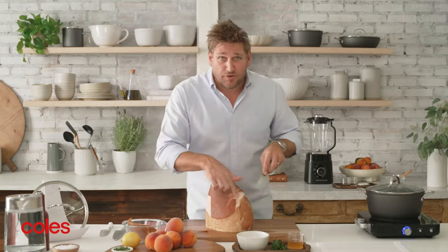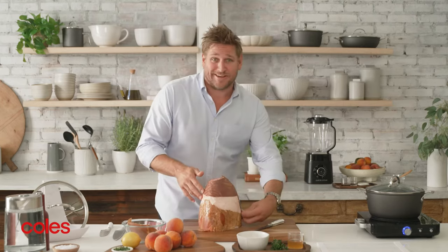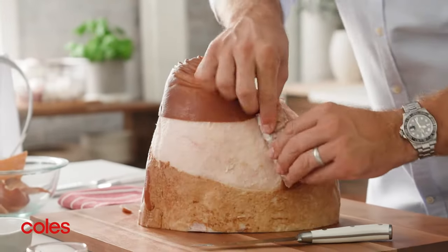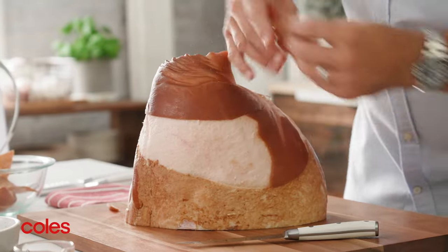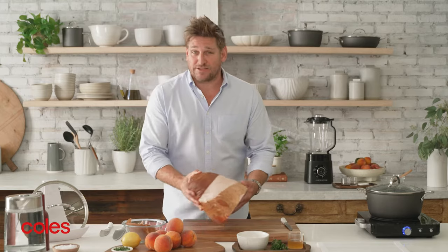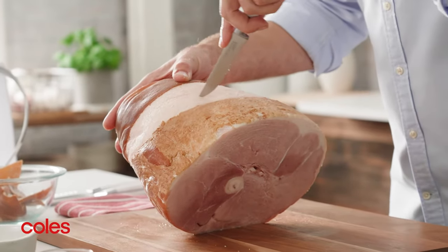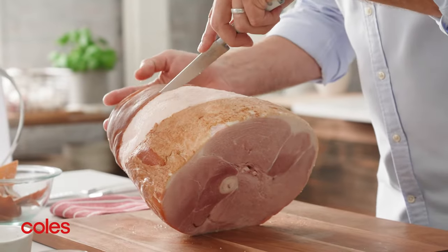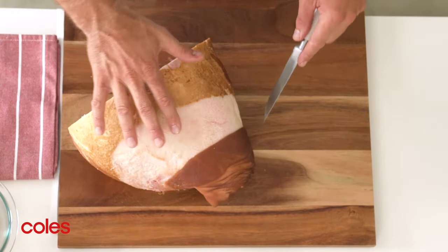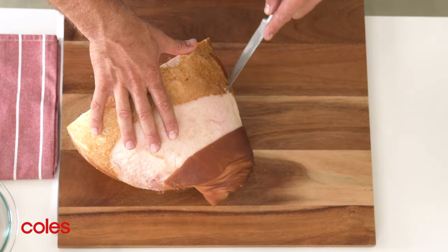If you're finding it difficult at any point, here's a little trick: turn the ham around and start from the other side. That way you'll be pulling that fat back towards the spot that you've found a little tricky. Once you've removed the skin, run your knife over the fat to lightly score it. Make lines about a centimetre apart, run them down, then change direction — this gives you that lovely diamond pattern on your glazed ham. The straighter your lines are, the prettier your ham's going to look.